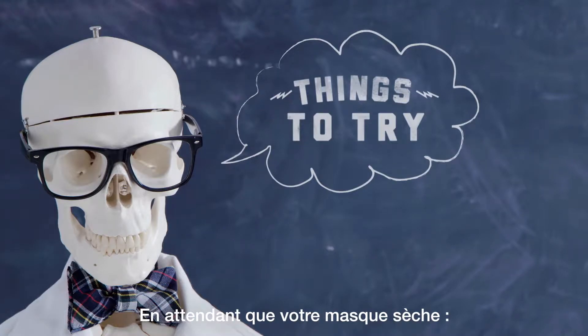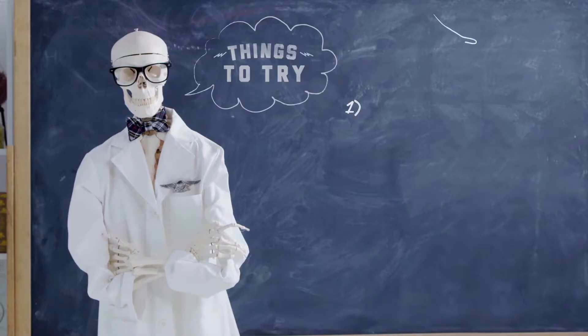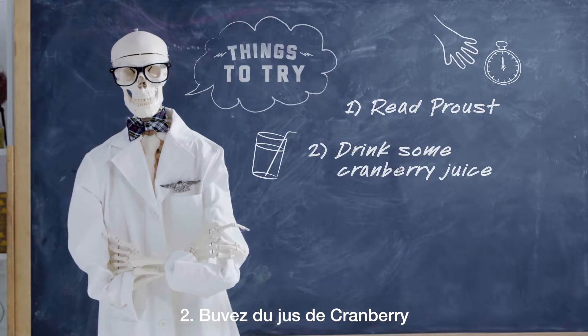Things to try. Here are three things to try while you wait for the mask to dry: Read, relax, drink some cranberry juice.